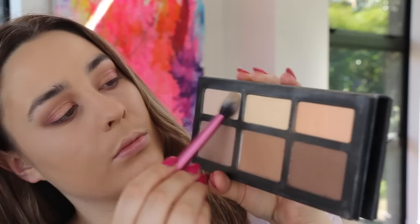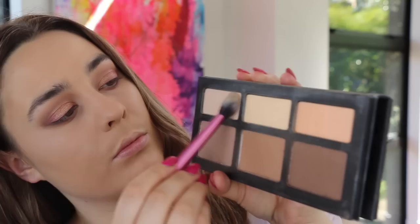To set my under eyes, I'm taking two shades from the Kat Von D Shade and Light palette and just dusting off the excess on my Real Techniques setting brush.